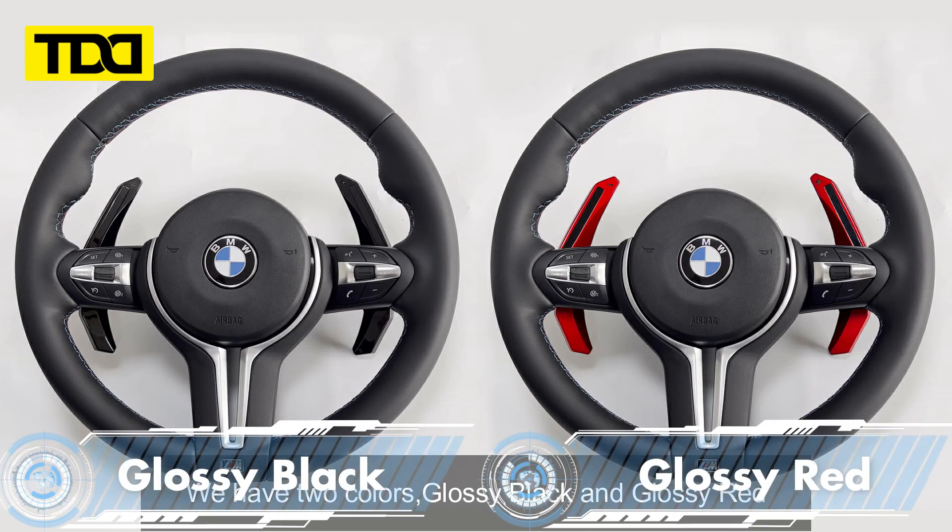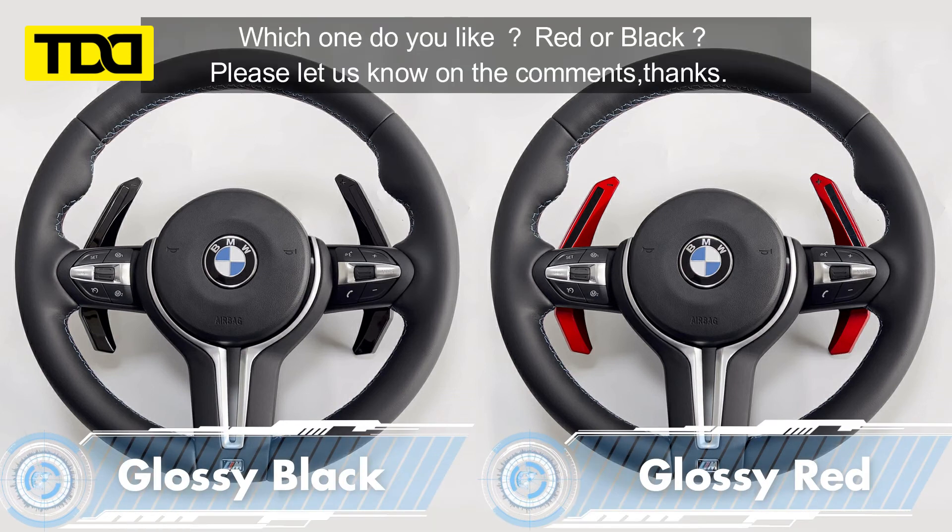We have two colors: glossy black and glossy red. Which one do you like, red or black? Please let us know in the comments. Thanks.